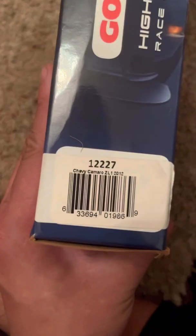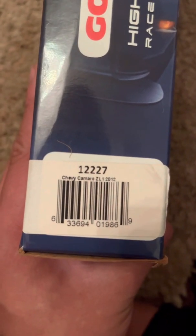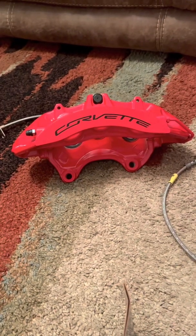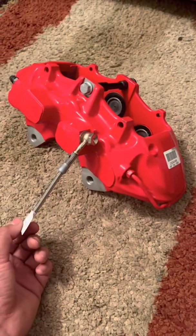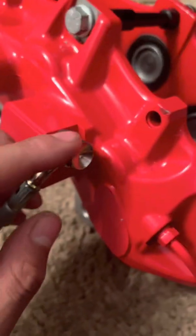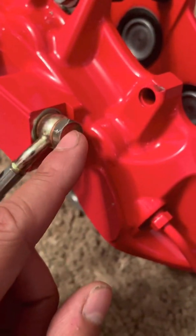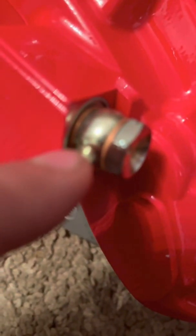What you're going to want to have for these stainless lines is the 12227, and they will say for the Z01. That's basically going to be what you need to make these fit onto any 5th generation Camaro. In order to install these on these 6-piston calipers, what you're going to need to do is find the corresponding right front to the right front caliper. You'll be needing a 14-millimeter socket, and you're going to put the banjo bolt through in between these two copper washers right here.